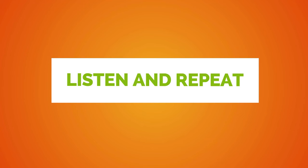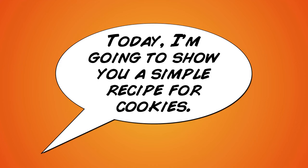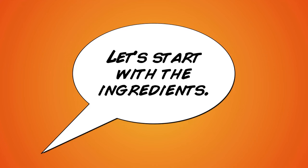Listen and repeat. Hello and welcome to Kim's Kitchen. Today I'm going to show you a simple recipe for cookies. Let's start with the ingredients.